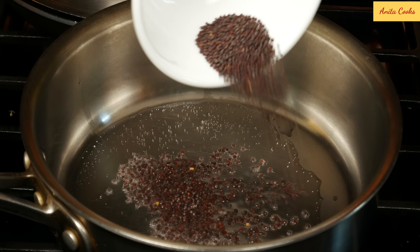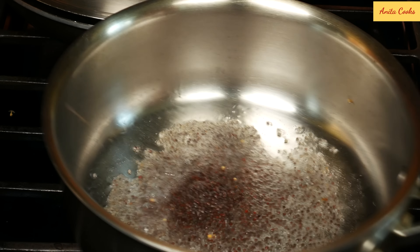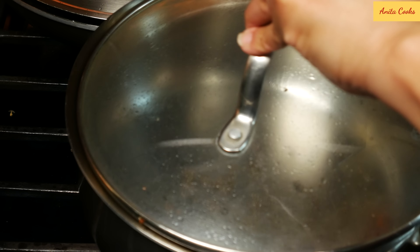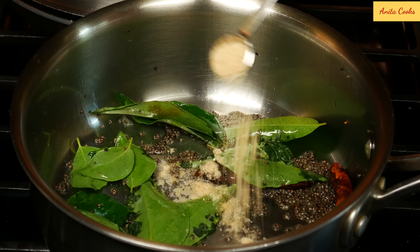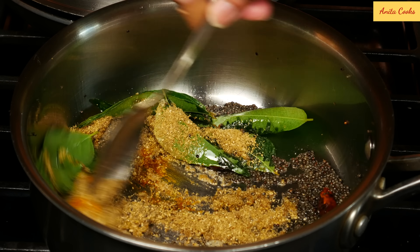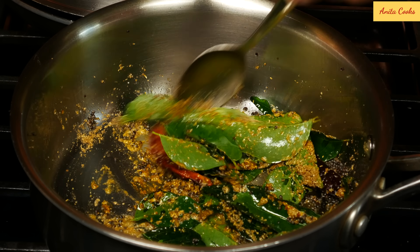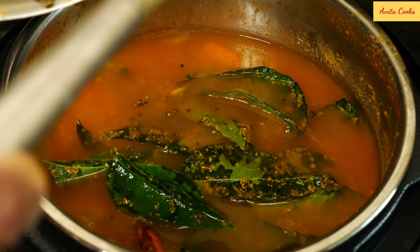Now we'll do the final step of tempering. Heat up a pan and add coconut oil. When it's hot, add the mustard seeds. When they pop, add the red chilies, then the curry leaves. Turn the heat off and add the hing, turmeric, and ground coriander. Mix it for a minute, then add this to the sambar. Take some of the liquid to get all the seasonings out of the pan.